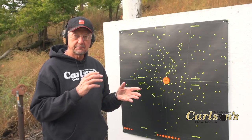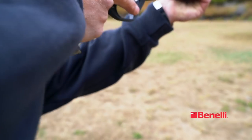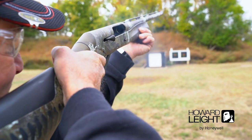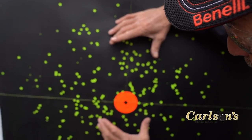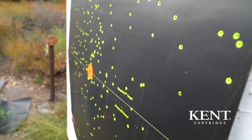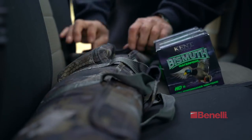Another thing to mention: the patterning we've done here today was off of a bench, and I would suggest taking an off-hand shot too to verify your pattern at the same distance. In conclusion, you can see how important patterning is and how important it is to find your point of aim and how your choke and load work together. Unless you pattern your shotgun, you're never going to know what your load and choke are doing together. I would highly suggest patterning your gun before going hunting or target shooting.